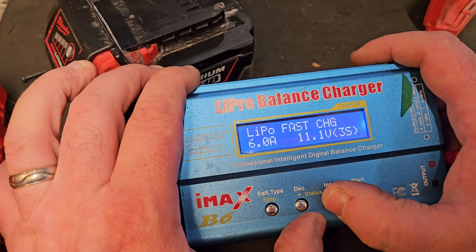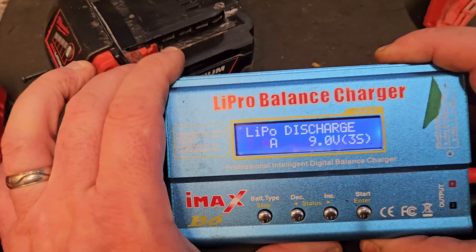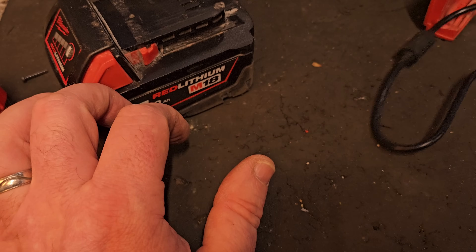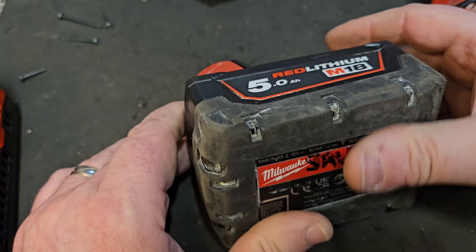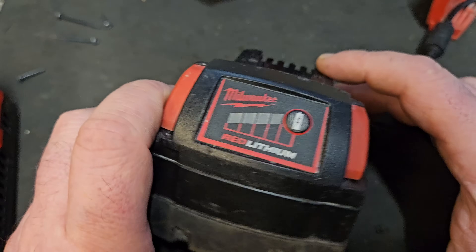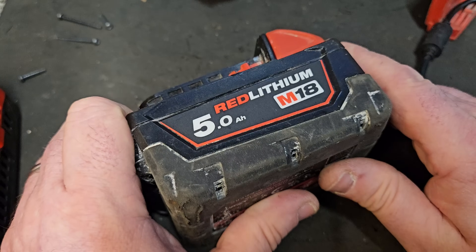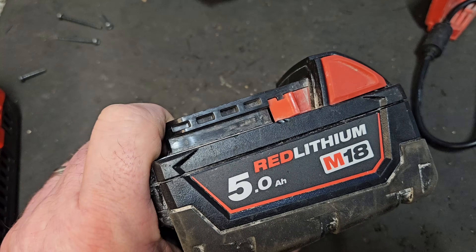1S, 2S, 3S, 4S, 5S — whatever you need — that's the Lapro B6 balance charger. I'll put a link in the description where you can buy this. That battery is back to its former glory. That's episode nine dealing with cell imbalance. If we get another battery with a different fault I'll cover that in a different video, but that's it for now — thanks for watching and have a great day.